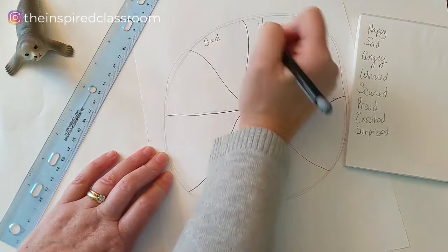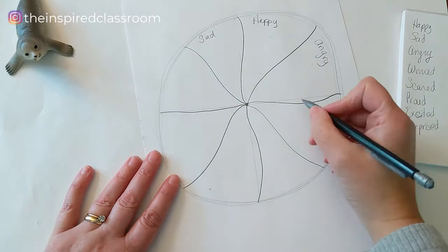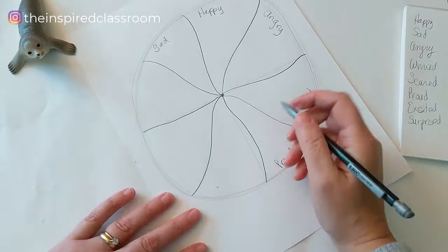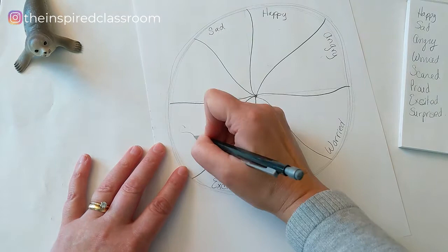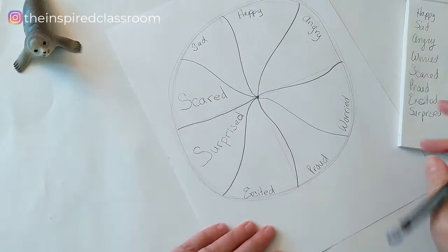Now you can decide how you want to put your words. You can start writing your emotions around the outside of your wheel. You can rotate your paper and write your words so they're all facing the center, or make it so all the words face one direction. You can also write the words so they take up the entire piece of the Emotion Wheel — that's probably what I'll tend to do, since I'm not a very good illustrator. I'll use the space for the words and also some color and design.